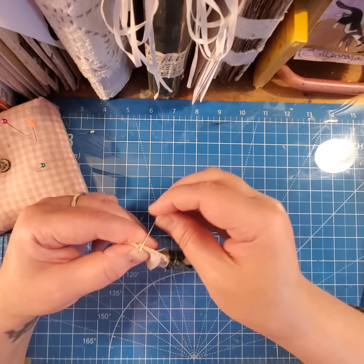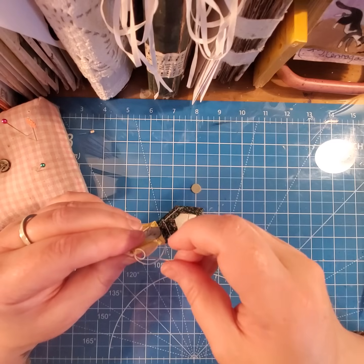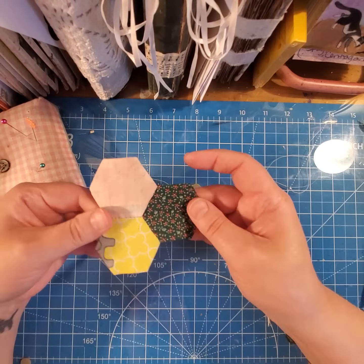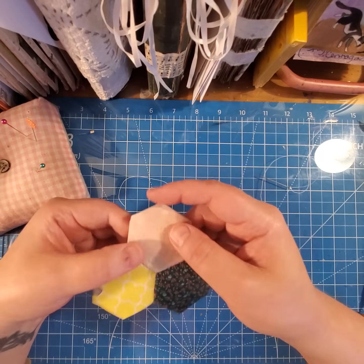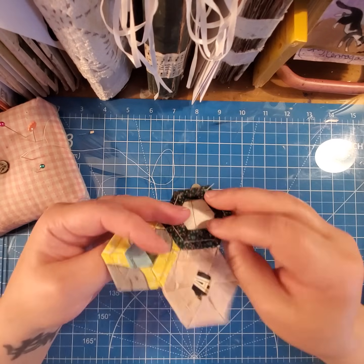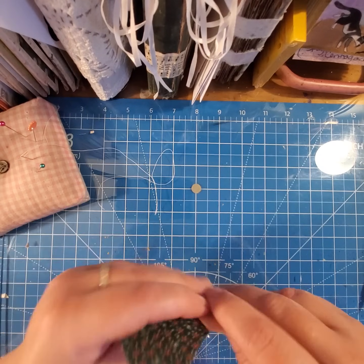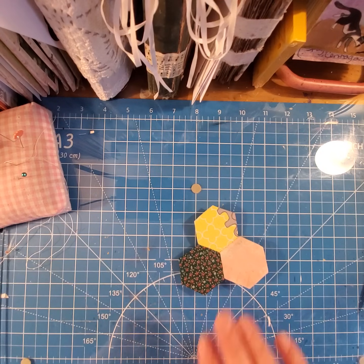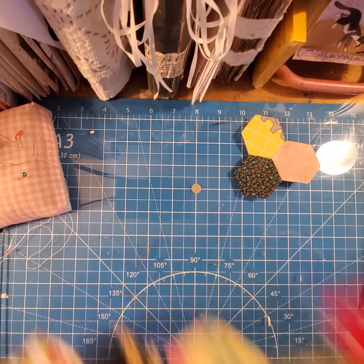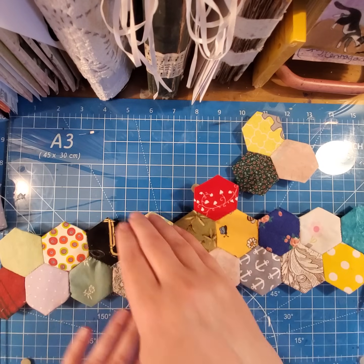And at the end it matches now. Once you have them together, you leave the paper in until all of this is covered around the center one — then you can take this paper out. It's always easier to sew them together when the paper is still in. I'm working on a queen-size quilt right now for my bed. What I like to do is sew strips — I sew a strip like this, then I sew another strip, then I sew these two strips together.